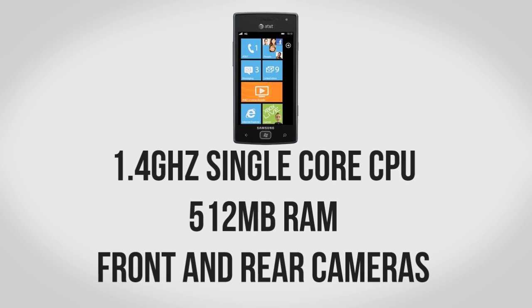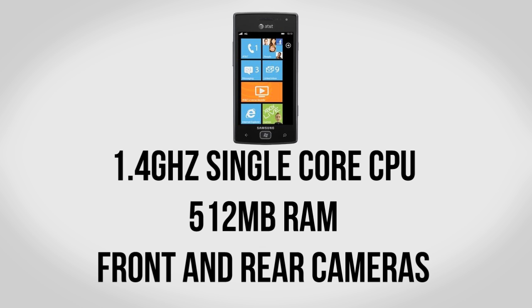It also has the same internals as pretty much every other current generation Windows Phone: a 1.4 GHz single core Qualcomm processor, 512 MB of RAM, as well as both front and rear facing cameras.